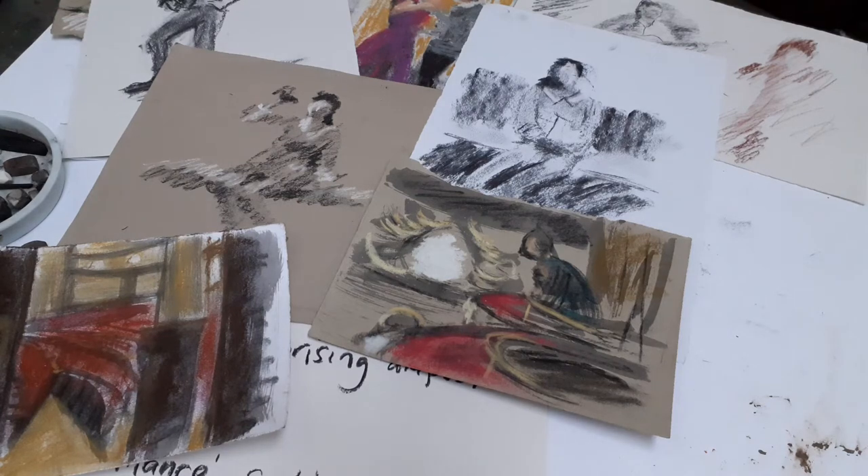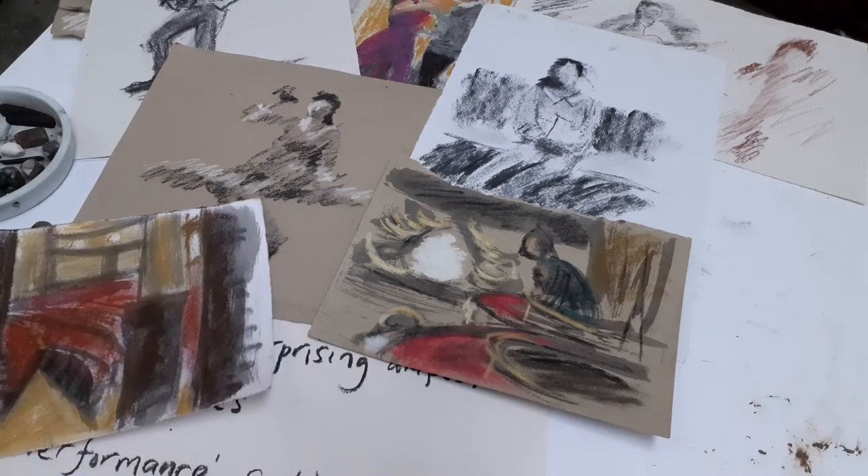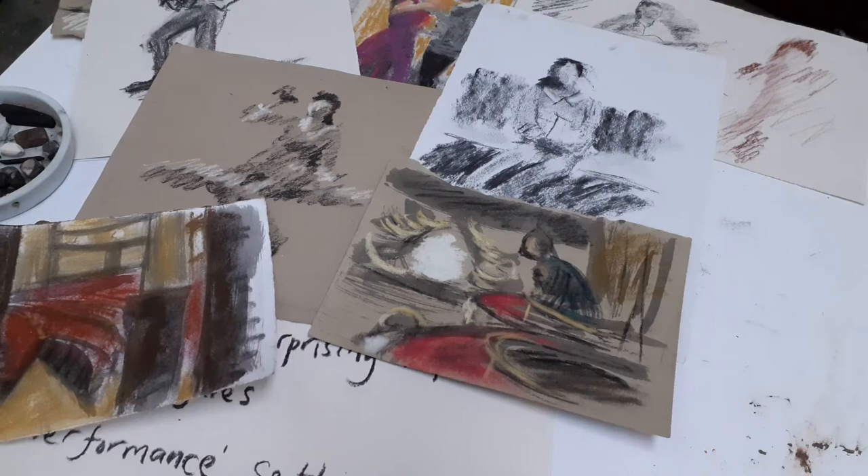For the third week of this performance theme, I want to look at putting some of this information that we've gathered from the theatre interiors and working with our model — performer and audience member — putting them together into some sort of composition. And for those of you that don't have a particular direction you want to take this theme in, I will make some suggestions.